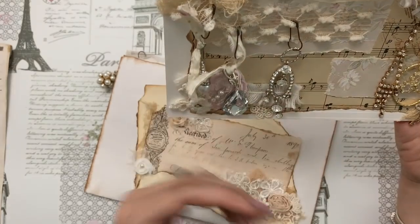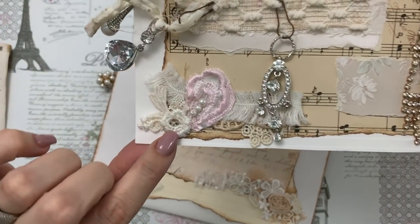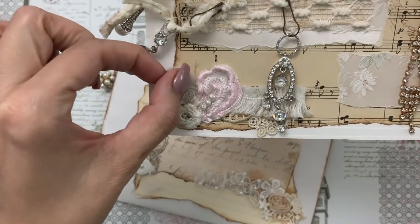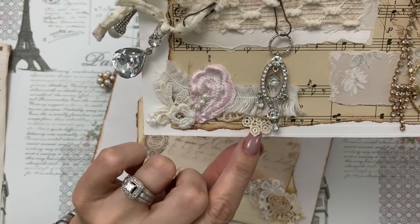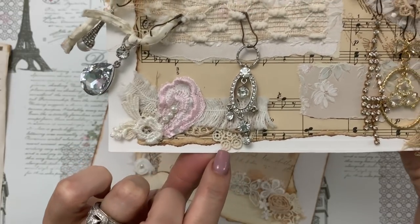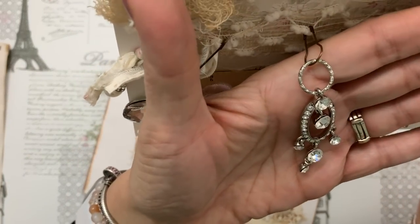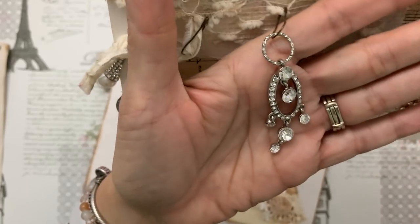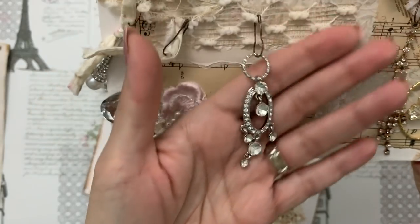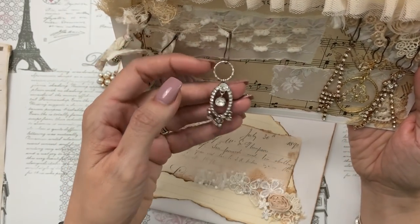Look at all of the little cluster background here with the applique pieces, and this little furry trim is so cute. Look at all these little bits that just peek out, and look how beautiful this dangle is — you can see that, so pretty. You can add to these or you can leave them as they are.